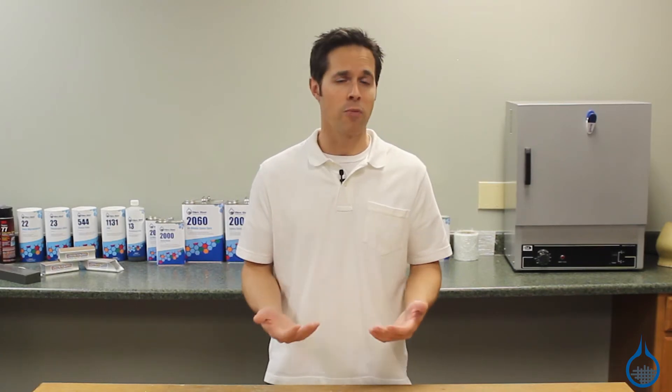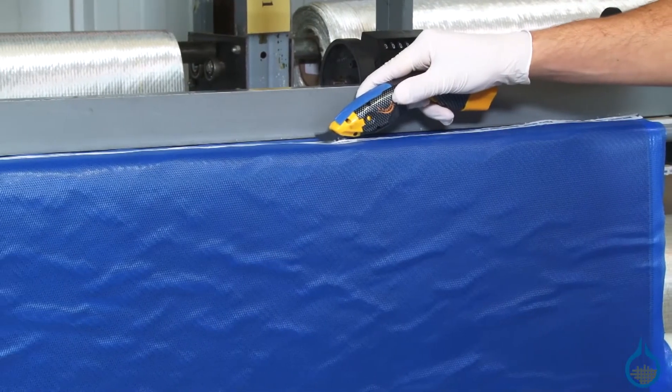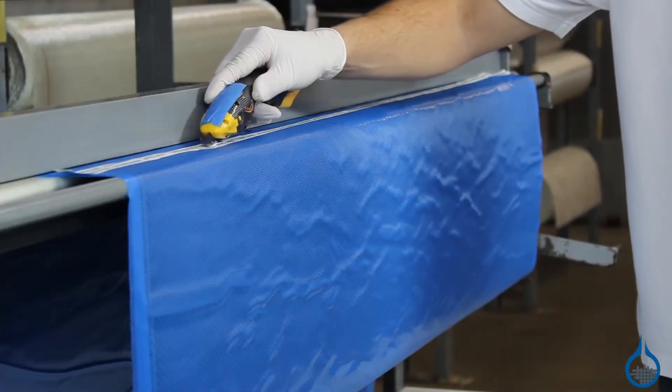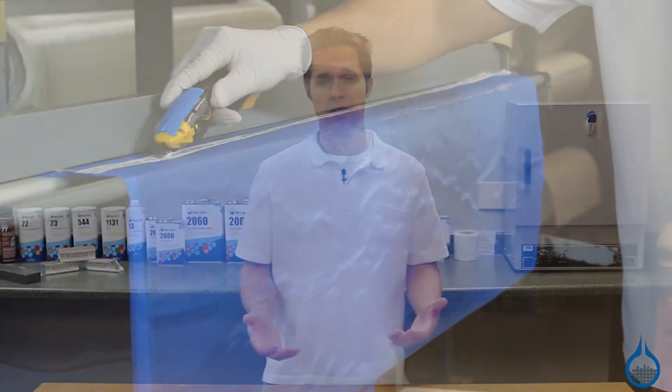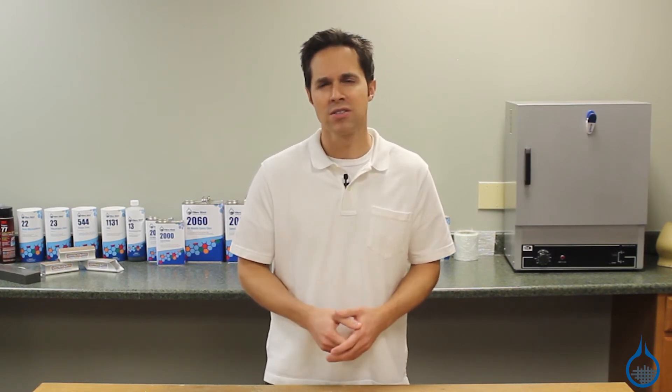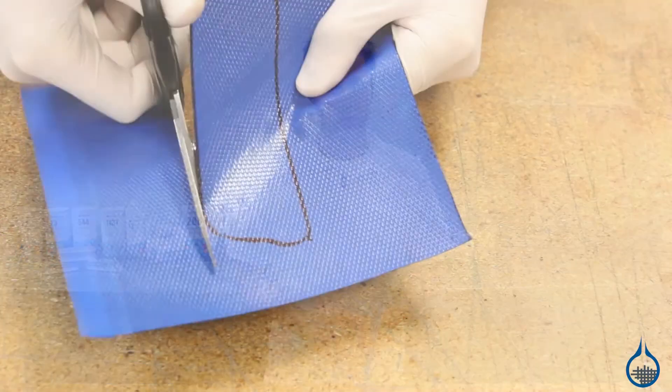Like our other prepreg fabrics, this fabric already includes a high performance epoxy resin and curing agent integrated into the fabric. This method eliminates the need to mix your own epoxy, which can be messy and sometimes inconsistent. This process also provides the user with a near perfect 36% resin to fabric ratio, which is otherwise very difficult to achieve.